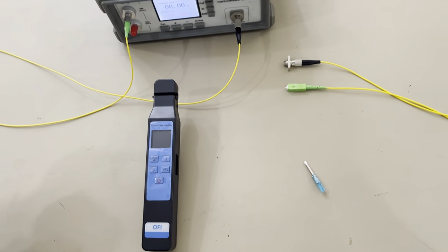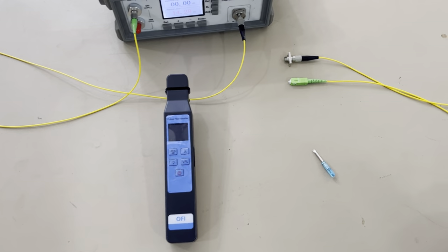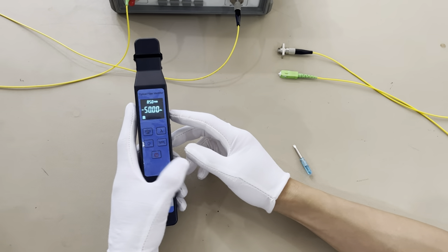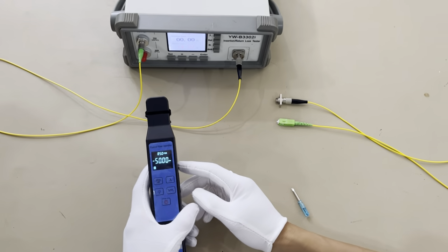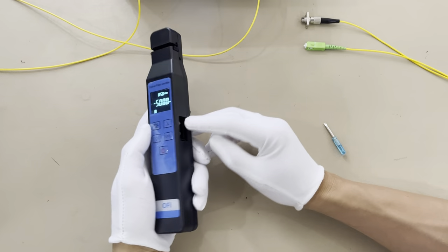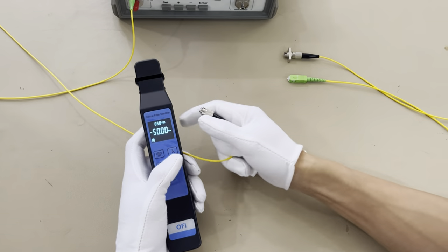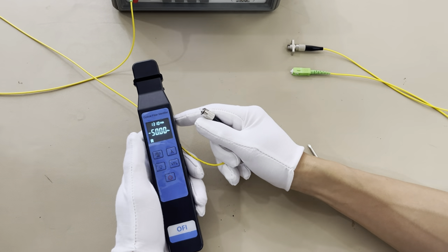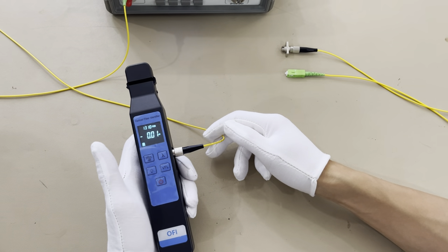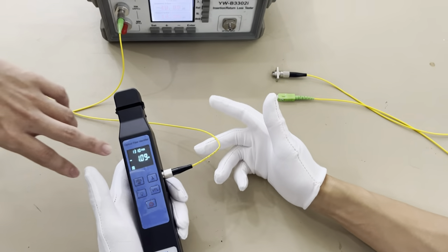Now we will test it. Turn on the machine. It opens the adapter. We will test the parameters — you can see these are the parameters.